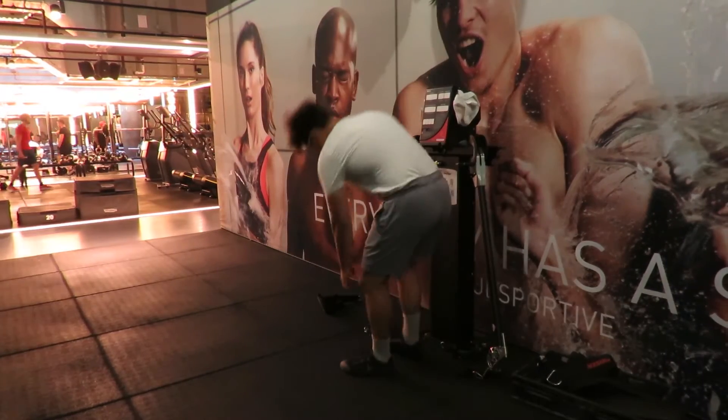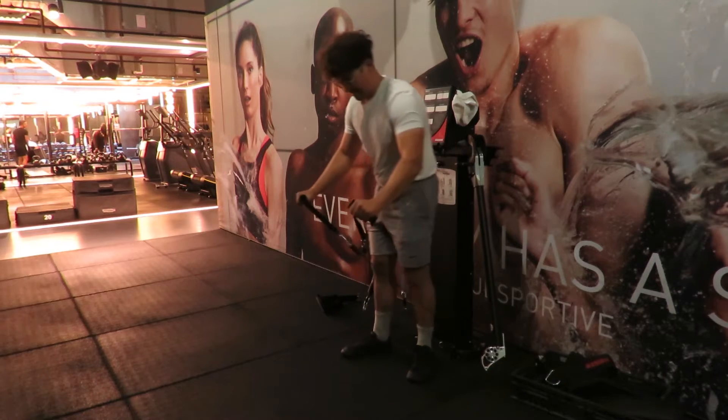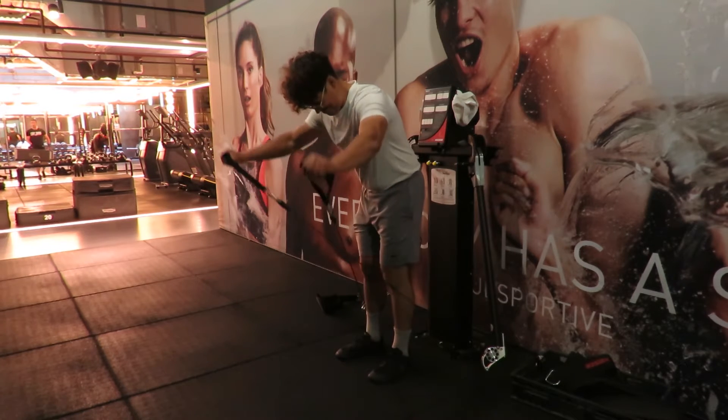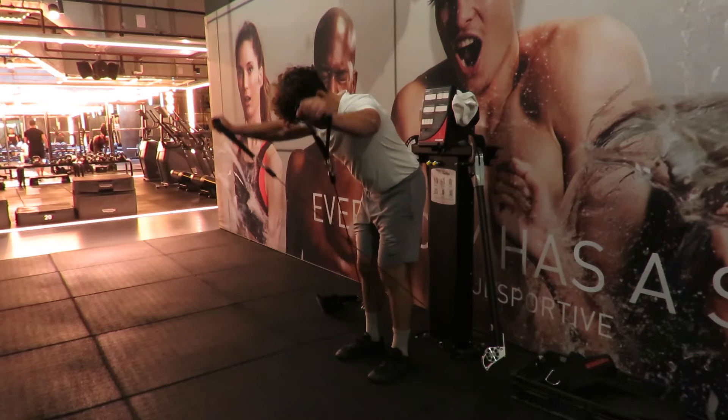To begin the exercise, set the Kaiser arms at level 2. From here, grab the Kaiser handles at a contralateral position — opposite arm — and face away from the Kaiser.